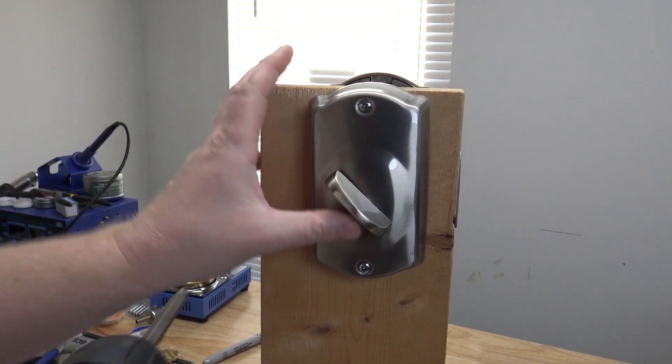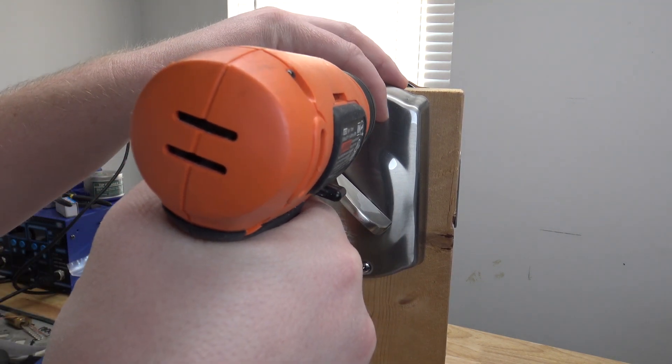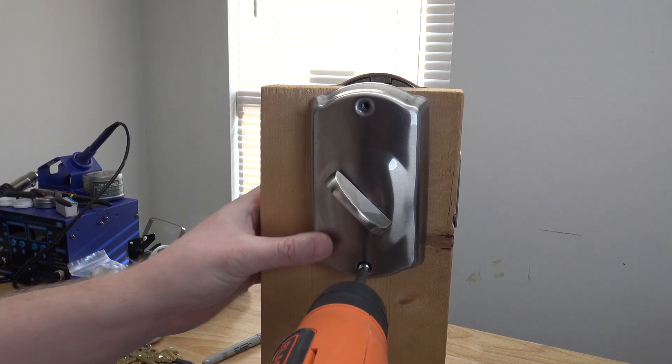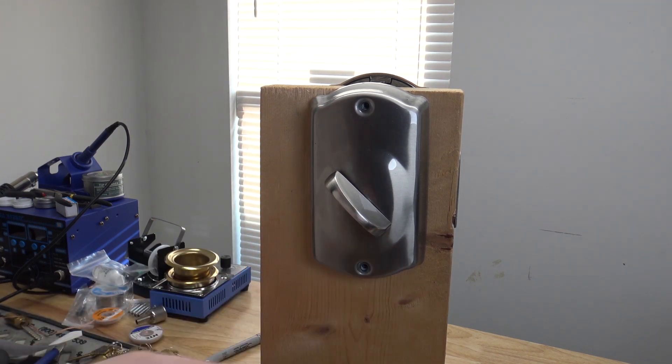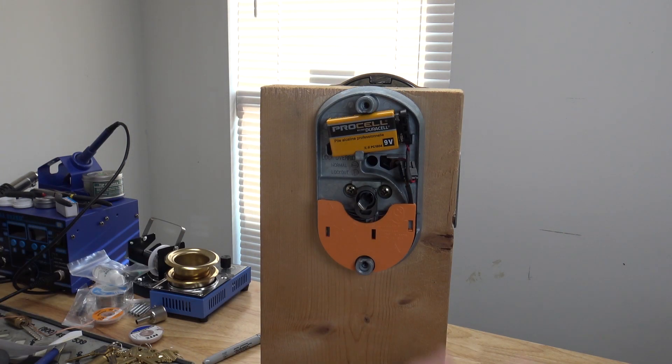You've got two screws — one here, one here. Take them out and set them aside. The back panel is just going to come off, and you've got your battery.